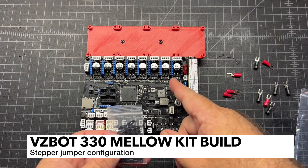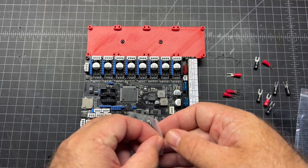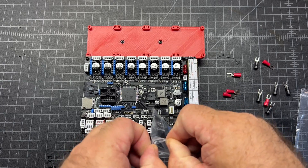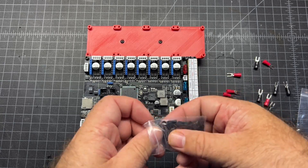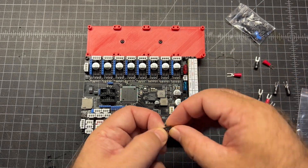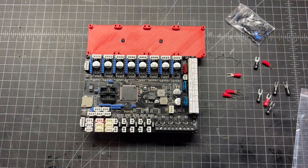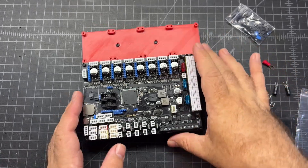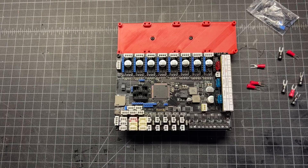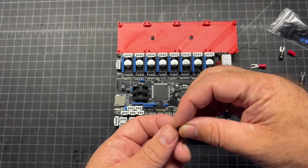Next up, I'm going to configure the steppers and you're going to need this bag of jumpers. For these two - the extruder and Z motor - we're just going to run those in UART mode. They only need one jumper on them. I'll go ahead and place the jumper on that second column of pins. Based on the manual, I also think that I need to jumper this first one in UART mode.